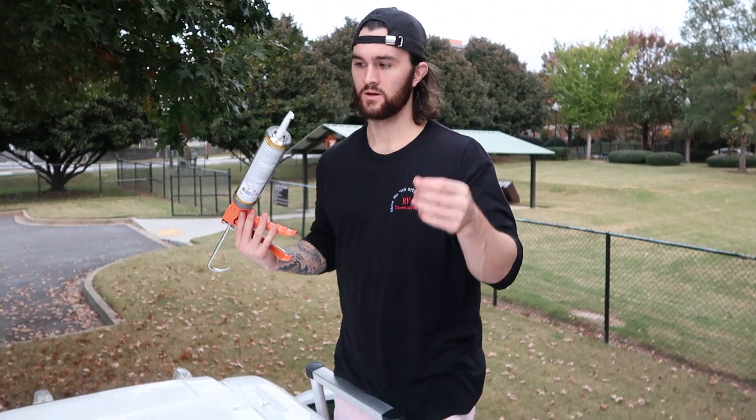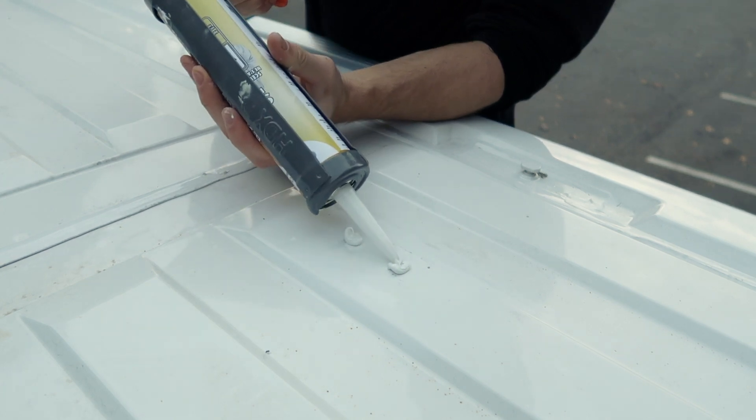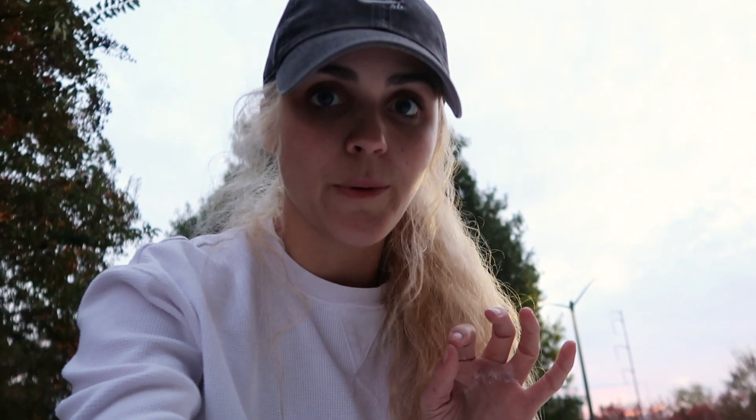We're also going to apply Eternabond tape over it. We got all the holes from the solar panel sealed with Dicor sealant, and we have to wait overnight for it to dry before laying Eternabond tape over that as an extra layer of protection. You only need one or the other, but we're doing both for peace of mind. We also got the van pretty clean and uncovered a lot of rust on the rooftop.